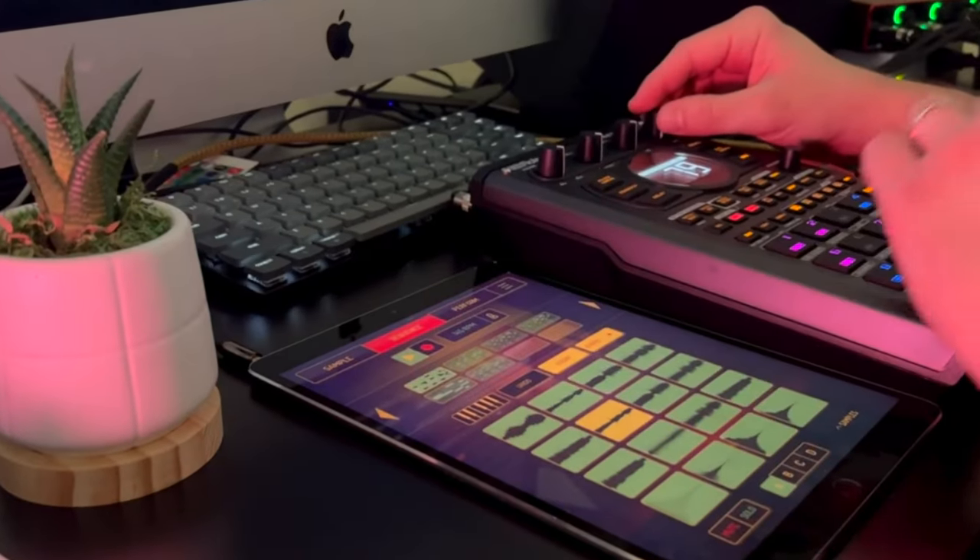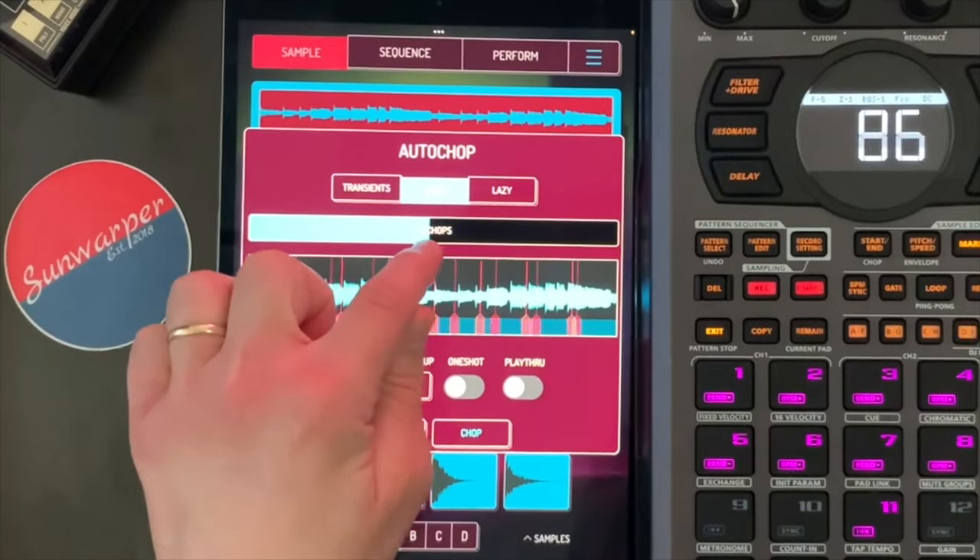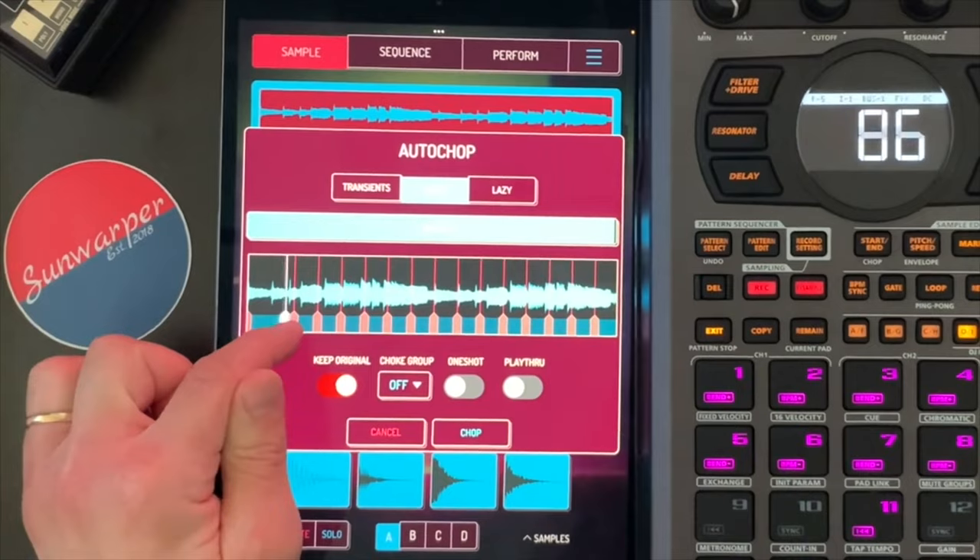Hey friends, welcome back to the channel. So today I've been chopping up some samples in Koala and I was about to throw them into the SP to finish up the beat and add some live instruments, and I thought why am I not filming this? It's been a minute since I've done a sample or even just a DAWless workflow video, and my workflow has changed quite a bit. I want to show you what I'm doing right now, and then we'll get into making a full beat.